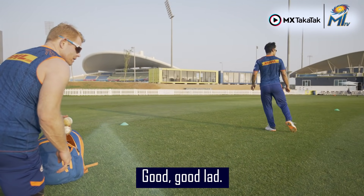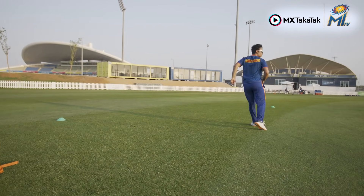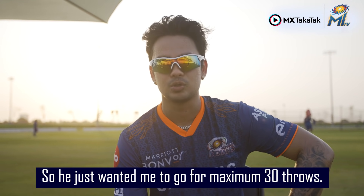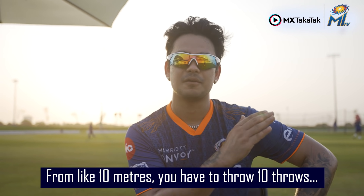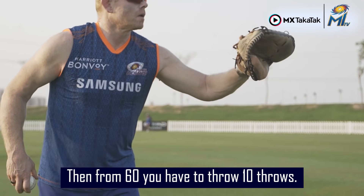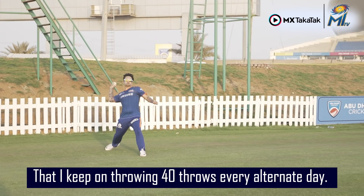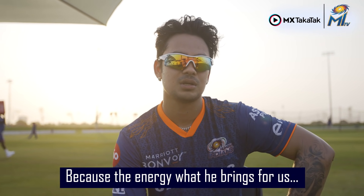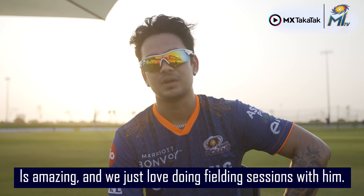Good lad. So as you know my shoulder was not in a good position, so he just wanted me to go for maximum 30 throws — from 10 meters you throw 10, then from 40 you throw 10, then from 60 you throw 10. He's just taking care of that and making sure that I keep throwing every alternate day. It's always good to train with him because the energy he brings is amazing, and we just love doing fielding sessions with him.